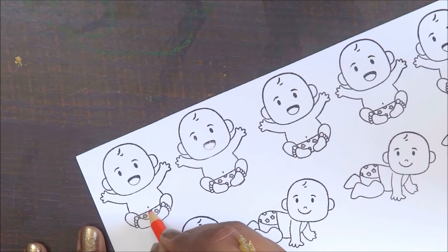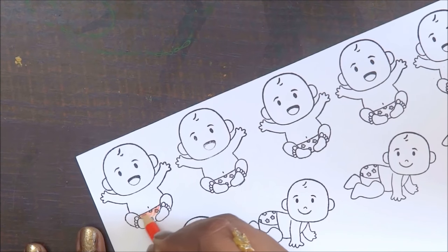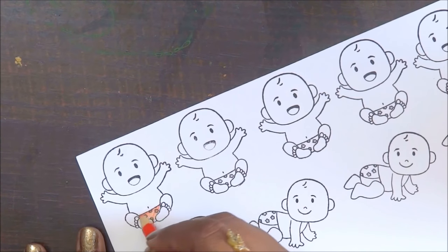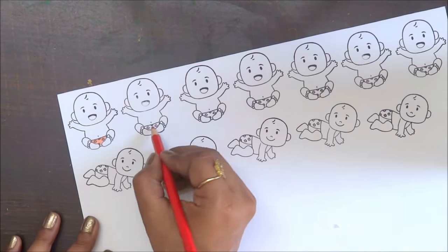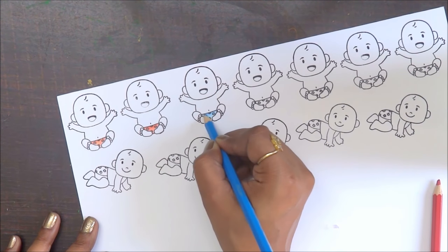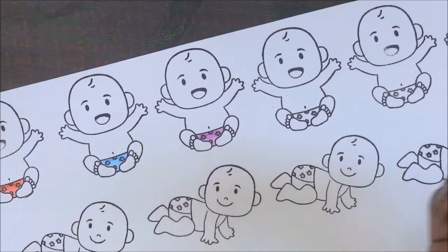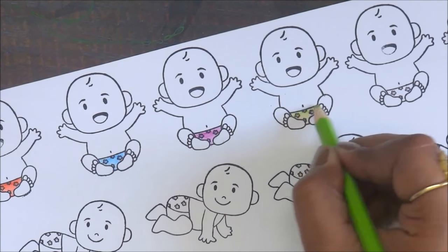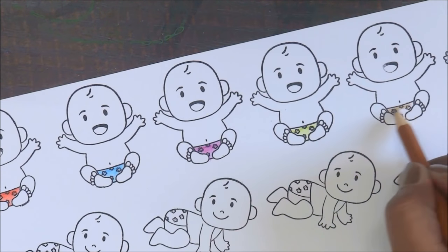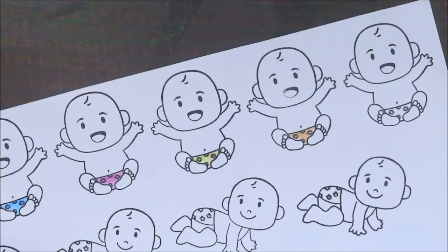Now I'm going to use my Faber-Castell and Camel watercolor pencils. I love combining them because both have a totally different color look and feel, and you can see the difference while working. I'm speeding up the coloring process because it takes a lot of time. Right now I'm coloring the diapers of the babies with colorful shades — let's see how it looks!